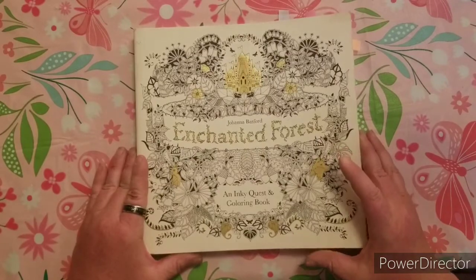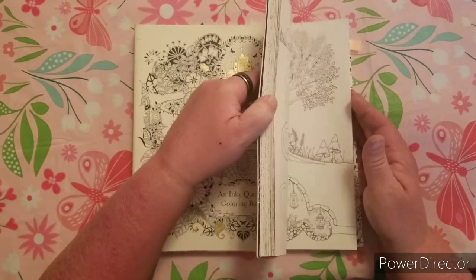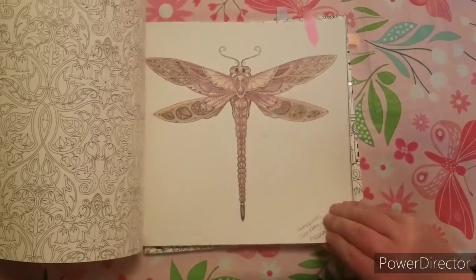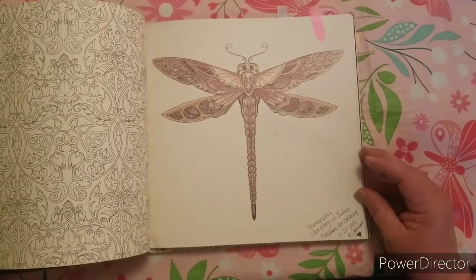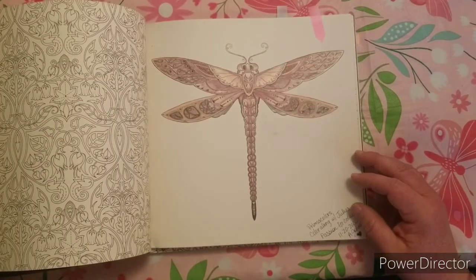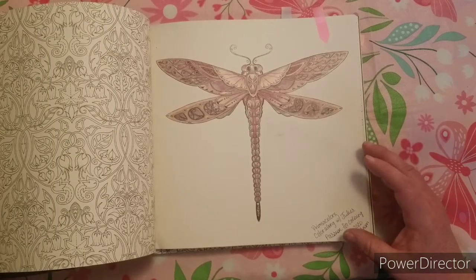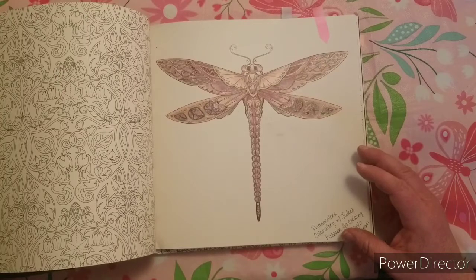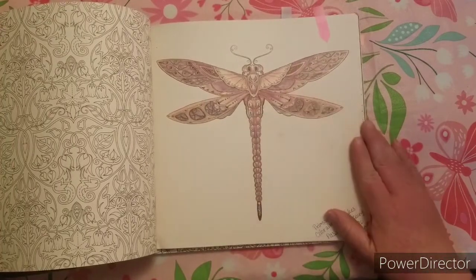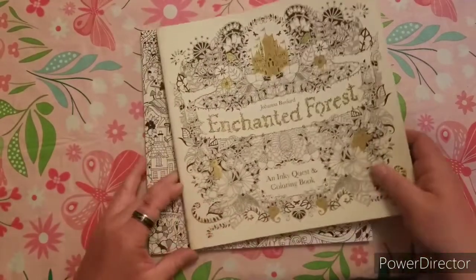My first page that I'm going to show you is the page that I've colored, and it's in the Enchanted Forest — it is the Dragonfly. The reason that I picked this as my favorite is it was one of the first videos of Julie's Passion for Coloring Color Along that I followed, which really started me doing color alongs and really advanced my coloring skills. I used Prismacolors on this, and I just love the colors and how it came out. That's my favorite colored page from Johanna Basford.